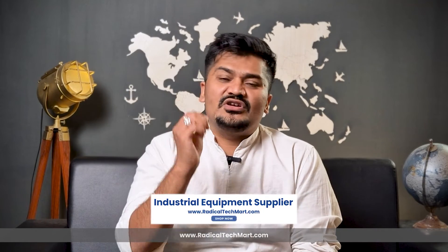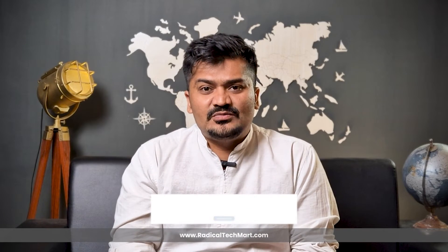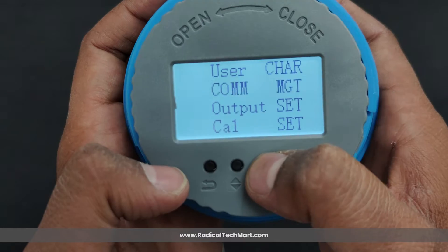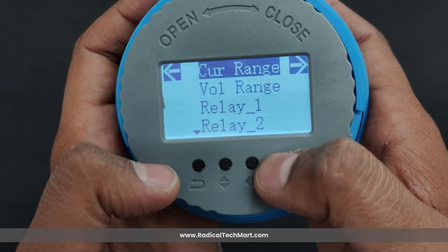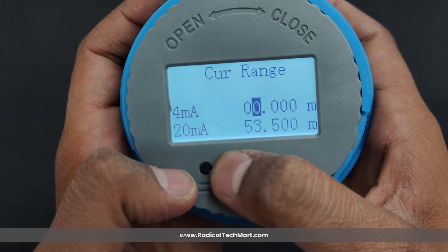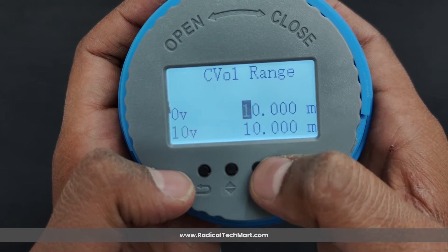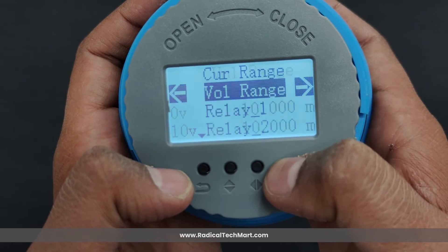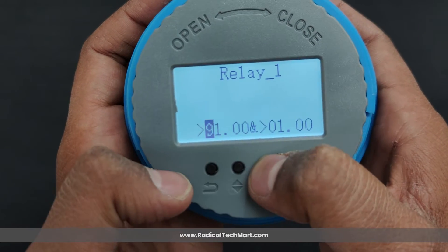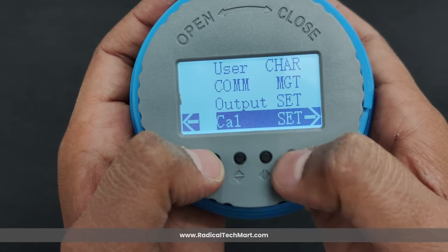The next menu is communication management, where the user sets the communication protocol required to connect the level transmitter to the user's system. The next menu is output settings, where the user can select the output range of current output, voltage output, or — if the user has selected a model with relay output — set the setpoints at which to operate the relay.